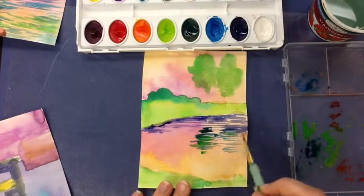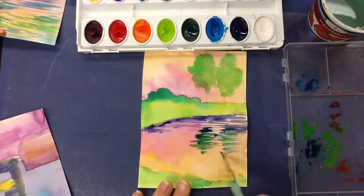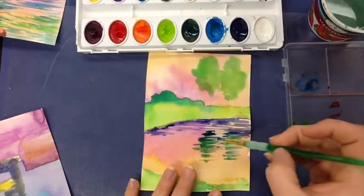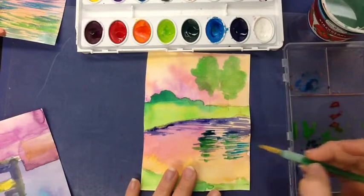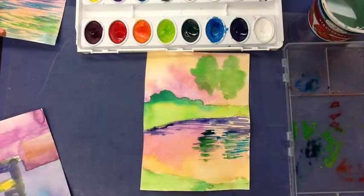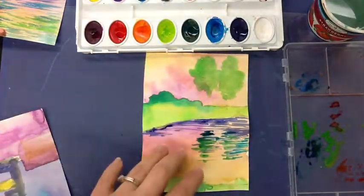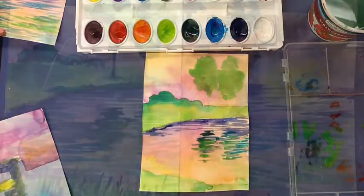I'll just place the water on top of these reflections, so some of that blue is going to come in throughout those reflections. You're going to have whatever is up above repeated again down below in the water.